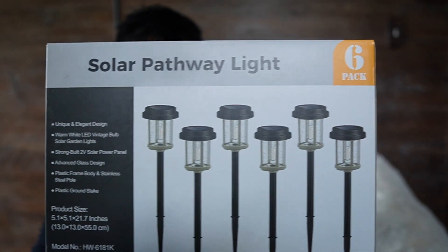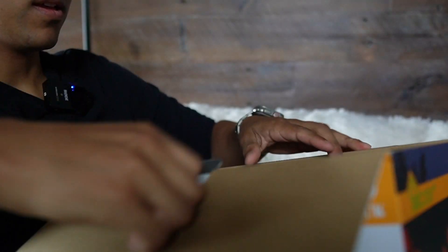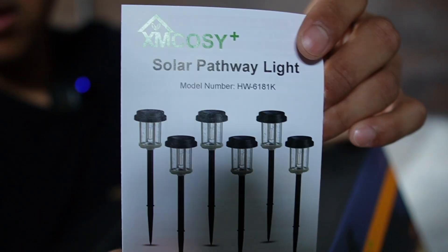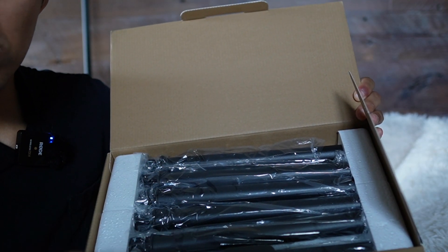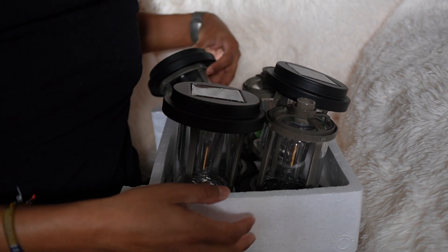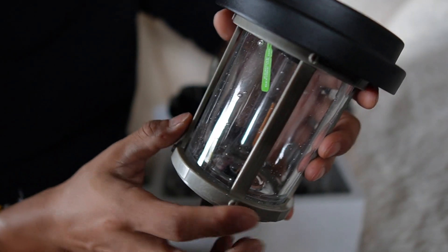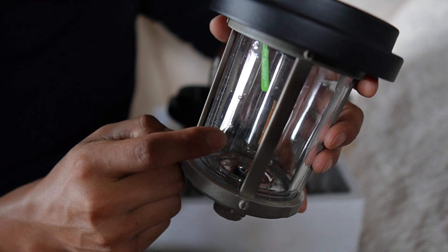Today I'm taking a look at these solar path lights that XM Cozy sent me. They come in a pack of six. The first thing I see on top is going to be the user manual. Underneath that we're going to have the six posts which are going to be stainless steel, and right at the bottom is going to be the ground stake. Packed in the styrofoam box there's going to be the solar lights themselves, and these are going to have a good weight to them, probably because this is made out of glass.